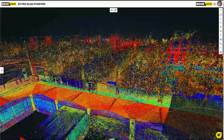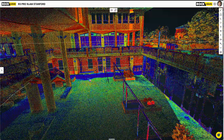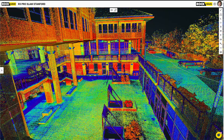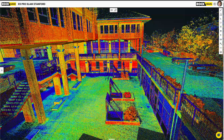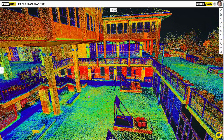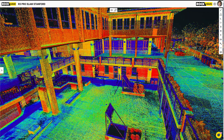Let me zoom out and take a look from the holistic view. Now check out this area right here — I walked down under this lower area and above. It just looks sweet, that looks awesome. So that is Rock Slam — that's how you capture data, how you upload it, process and generate that 3D model.